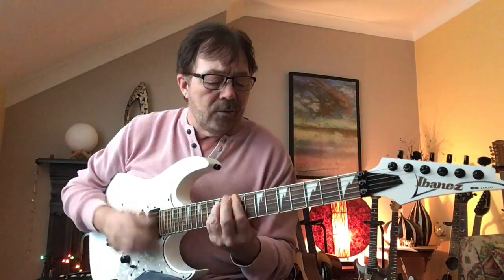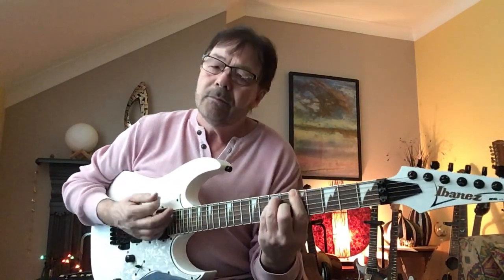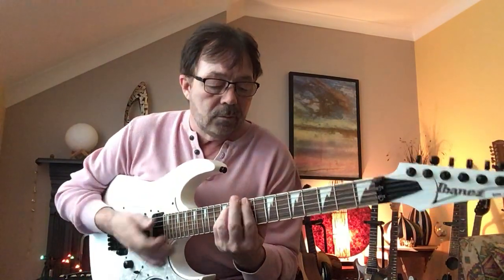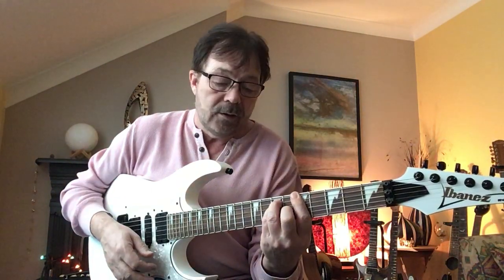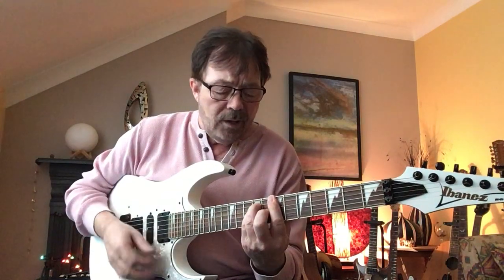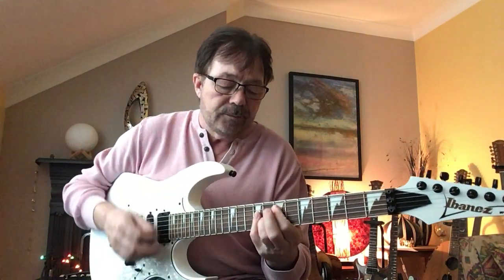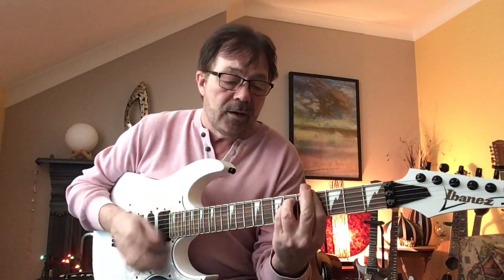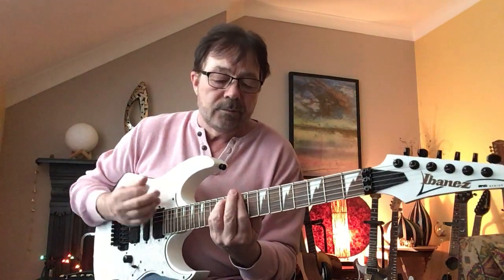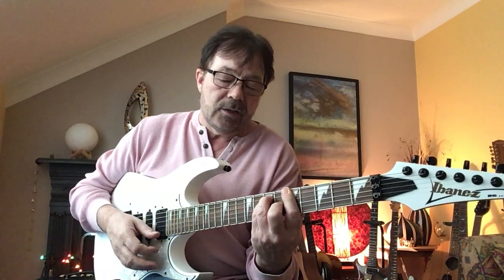That's how it goes. You've got your E, B, slide up to the C sharp minor. Then down to your G sharp minor, to an A. You've got your F sharp, then it goes straight to the A. So from the beginning again: E, B, slide up to the C sharp minor, G sharp minor, A, E, B, C sharp minor — but not sliding up this time — A. And again: E, B, C sharp minor, G sharp minor to an A.